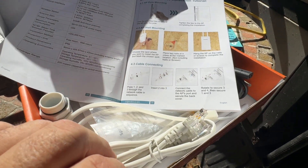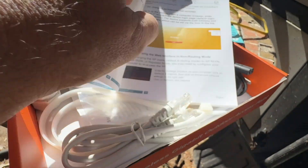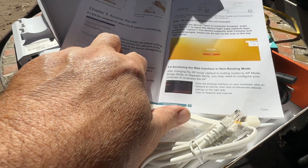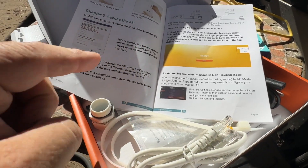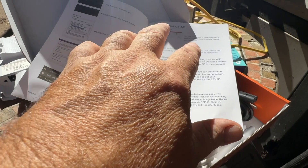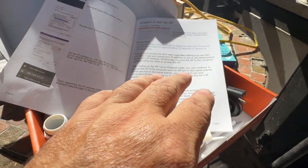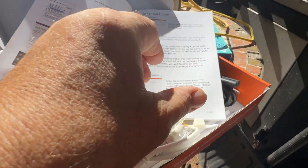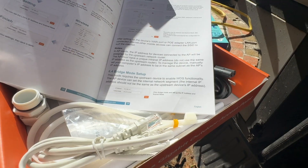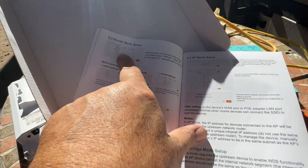I still haven't decided whether I'm going to mount it inside my garage or on the outside of my garage. The manual also tells you how to connect the cables, connect the antennas, and then how to set up the access point. There are four different modes: access point, bridge, repeater, and router.